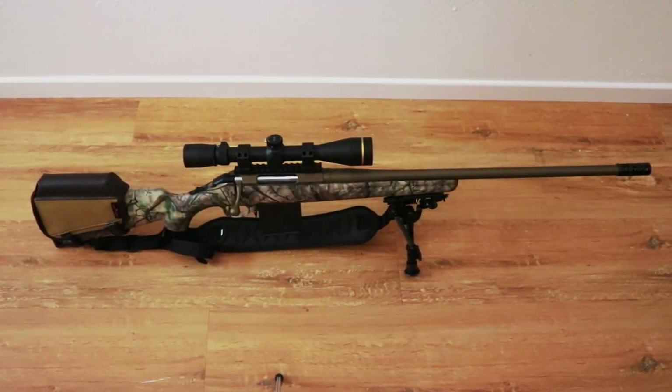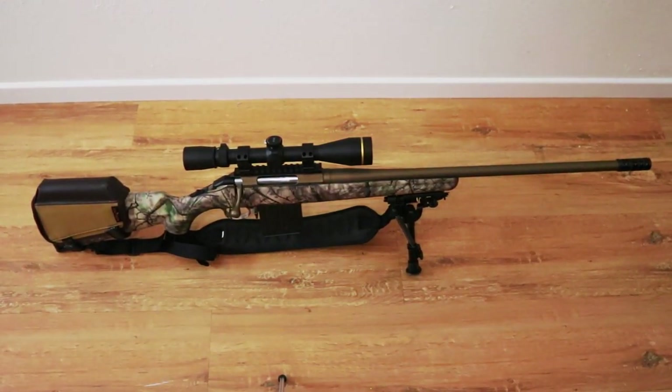Hello everyone, how's it going? Today I'm going to talk about my new hunting rifle — my budget hunting rifle. I didn't want to spend a whole lot of money, and I'm going to show y'all what I decided to go with and talk about why I picked it.